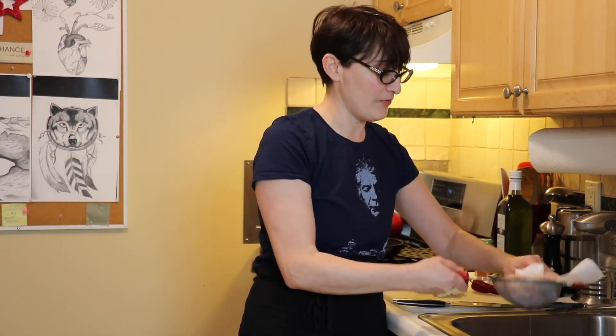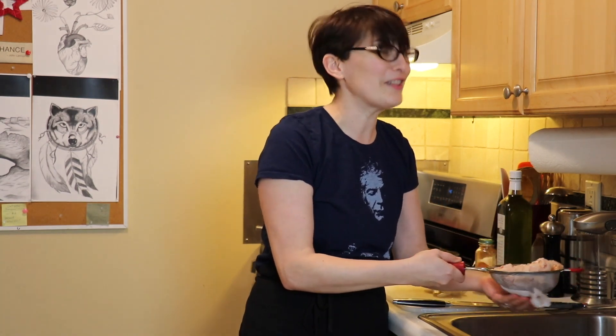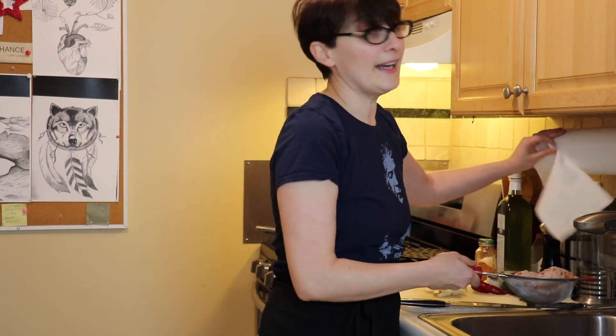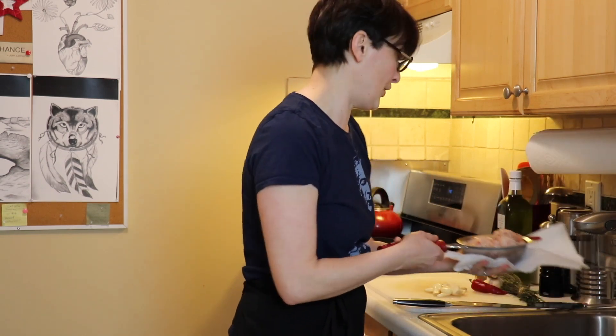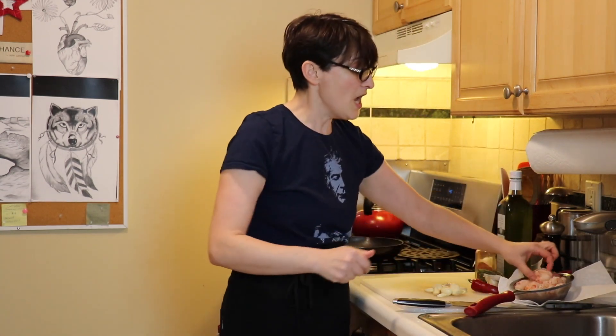Yesterday I came home from work and I had some shrimp at home, so I made it. It was fantastic — I served it with rice, took some pictures, and had two bowls. That's why I decided to make it again today.